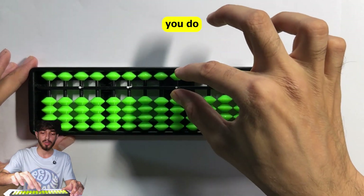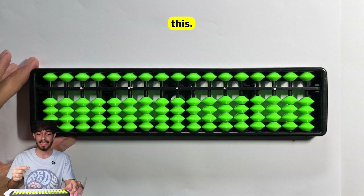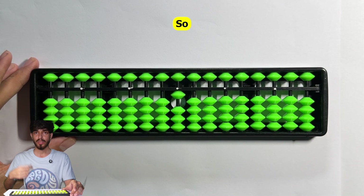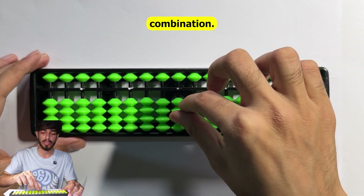Using butterfly combinations: to represent six you do this motion; to subtract six you do the reverse. To represent eight you do this motion; to subtract seven you do this. That is the first combination you need to learn.